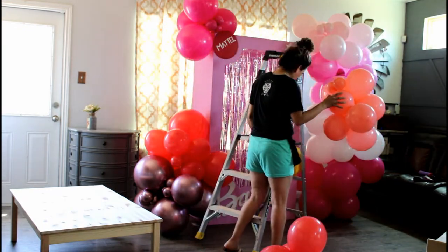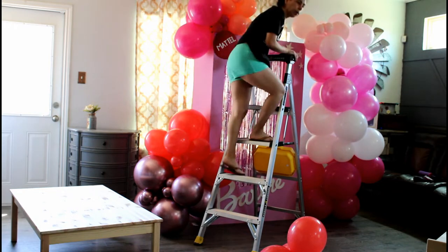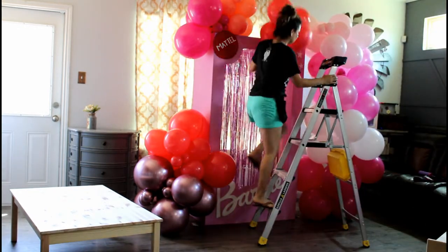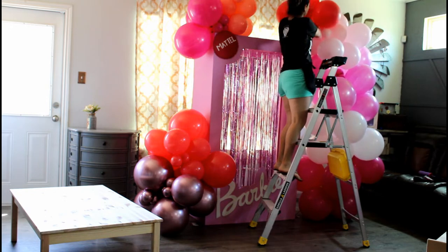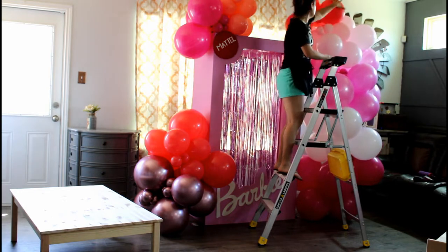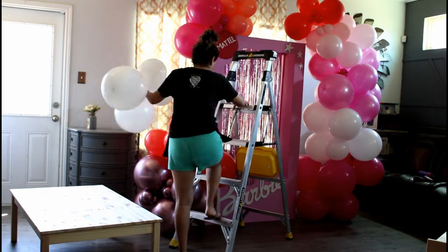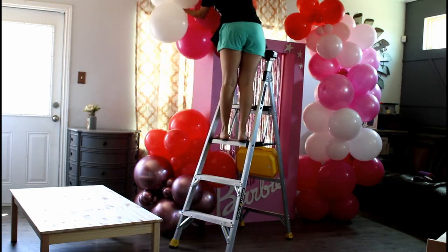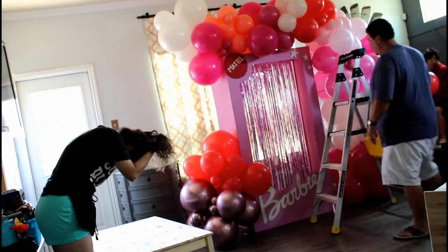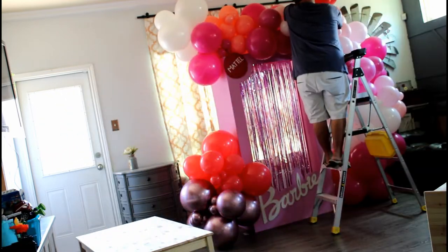There's a lot of playing around with these bunches when we do the color block technique. In the middle of every setup I'm always trying to keep up with messages, emails, and phone calls. Usually when I get a phone call during an installation my husband is the one answering — it's almost 99% of the time, because I'm always busy doing something.